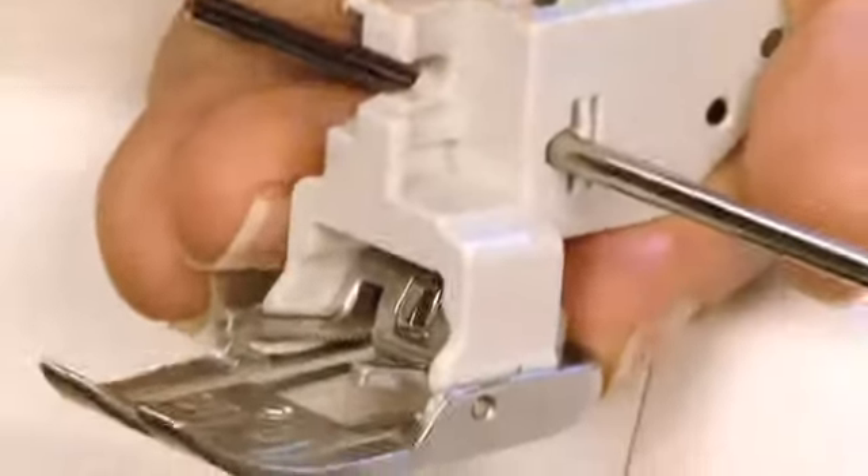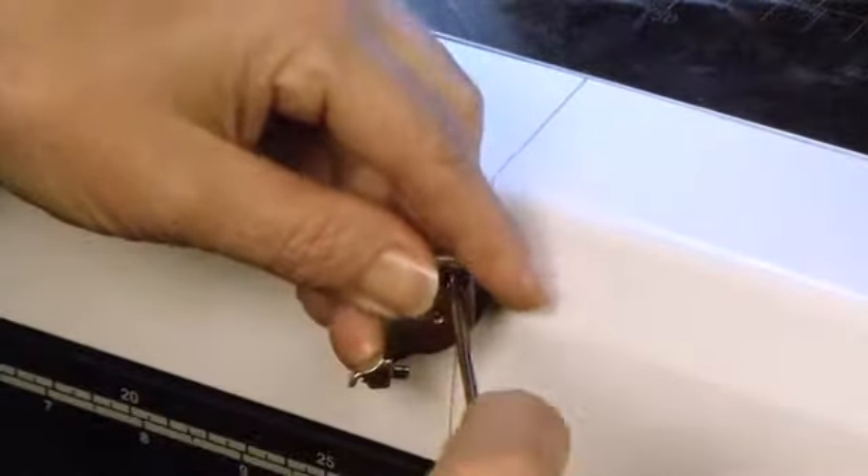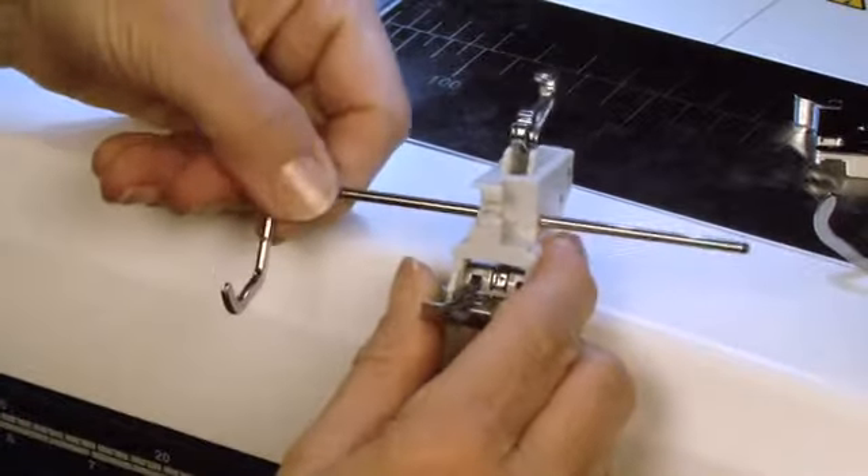To use it with the regular ankle, you also insert it into the hole on the side. Whichever foot you use, it's easiest to attach the bar before you put the foot on the machine.